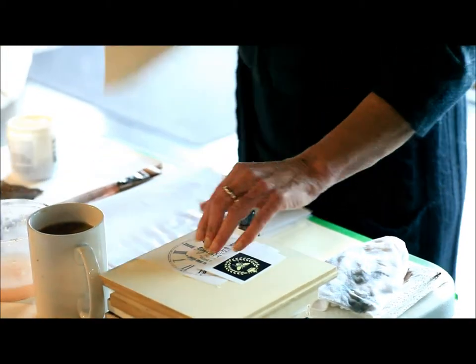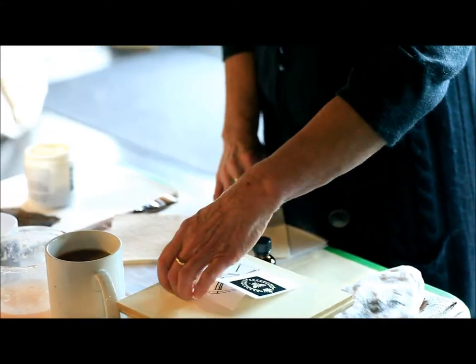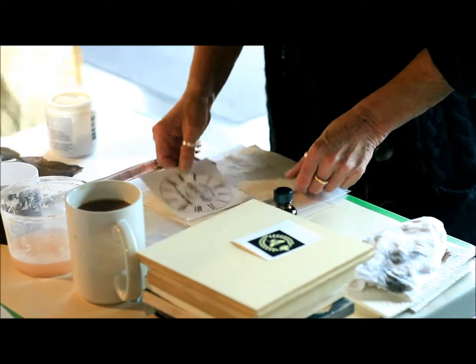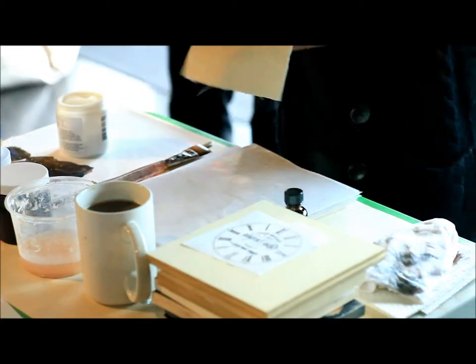I'm going to do the transfer with the gel first, on the bathroom. Now, there are a couple of things we have to talk about before we can actually do this. One is, and the most critical, is the kind of ink. It has to be done on a color photocopier — not a color laser, not an inkjet. It has to be a color photocopier.